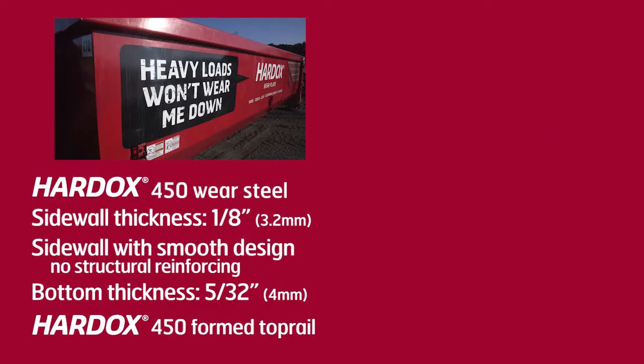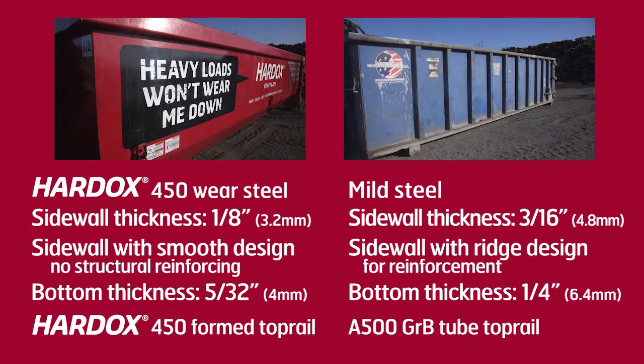Today we're at the SSAB site in Mobile, Alabama, and we're here to test a Hardox container versus a conventional container. First we're going to show the destructive power on concrete, then on the Hardox container, and then what it can do to a conventional container.